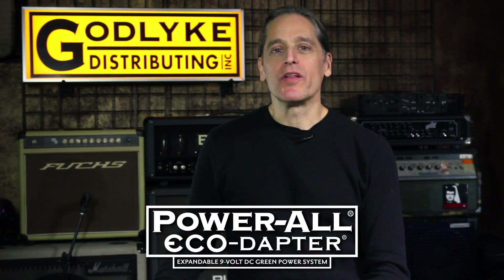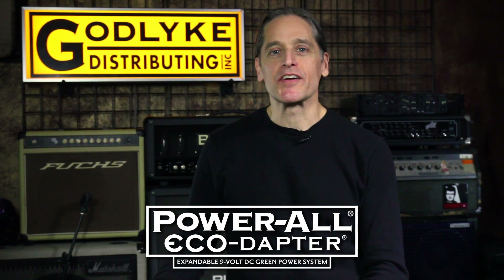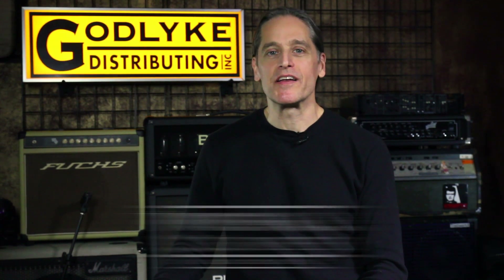Thanks for checking out the PowerAll EcoAdapter, the world's first environmentally conscious power supply for guitar effect pedals. Subscribe to our YouTube channel to find out more about how it works and what it can do. The PowerAll EcoAdapter — power your pedals, save the world.